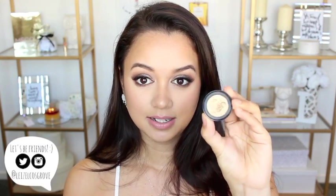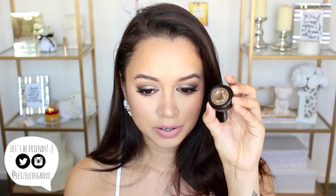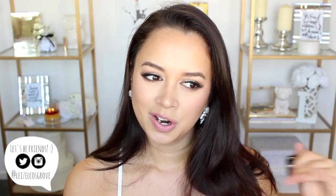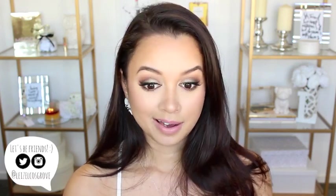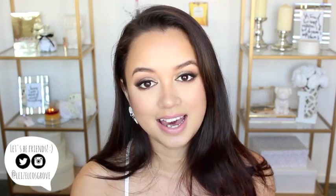This is a cream formulated metallic eyeshadow in the shade JZ and it's this really beautiful olive gold tone. I absolutely love it and I didn't think I would like greens on me but I actually really like this olive tone that I have going on right now. I think this would be perfect for a night out, a special occasion, anything like that.